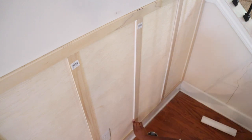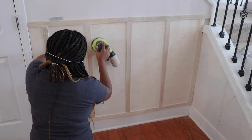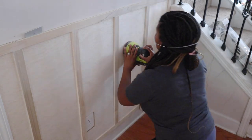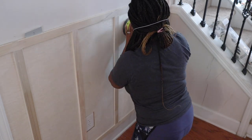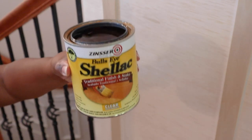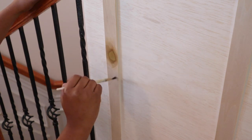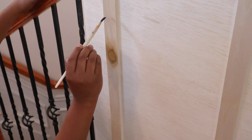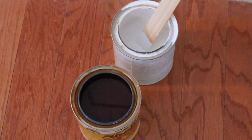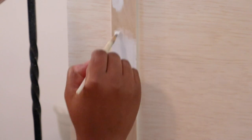I caulked all the vertically attached pieces and any other areas that needed it. Then I prepped all my wood for painting — first sanding down any rough areas to make sure everything was nice and smooth. Since I was using wood, I needed to prime a couple of areas that had wood knots to prevent bleed-through. I put shellac on first, then a shellac-based primer — my favorite is Zinsser 1-2-3. I let that dry and then taped off any areas I didn't want to get paint on.